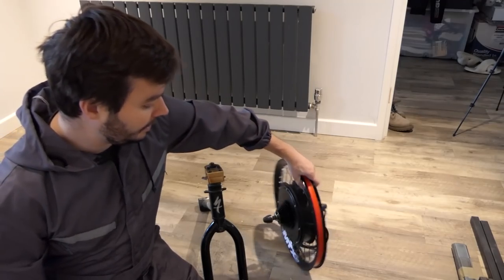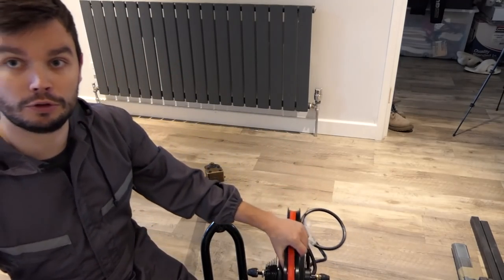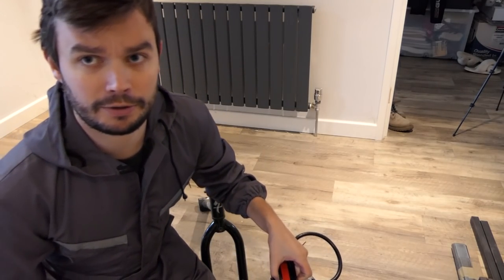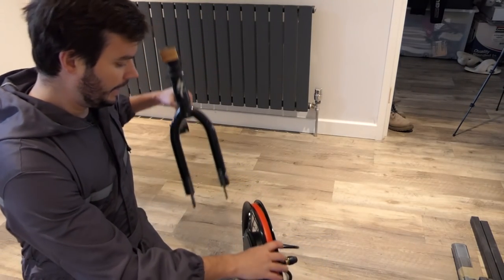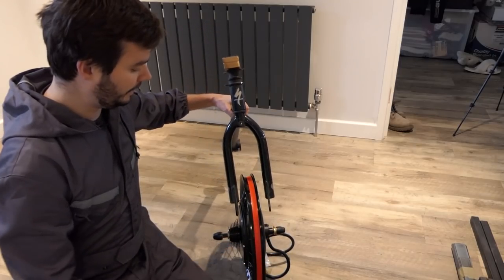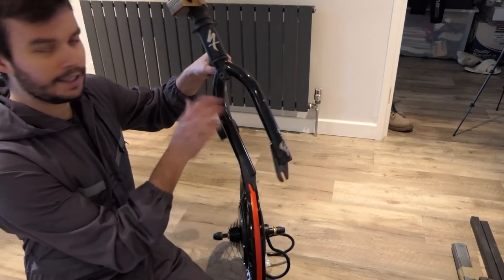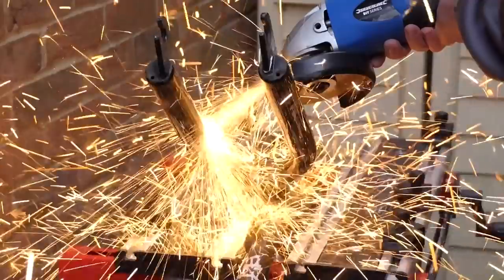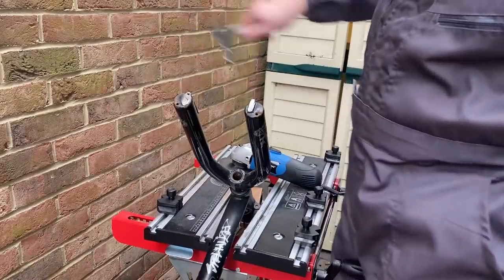Next we're going to have the hub motor — it's for a rear wheel. It would have been easier to just buy a front wheel but we couldn't find one which was powerful enough. And to get that to fit in here, we're going to need to make the forks a bit wider.